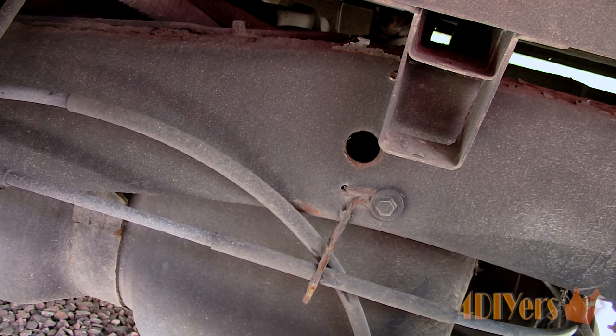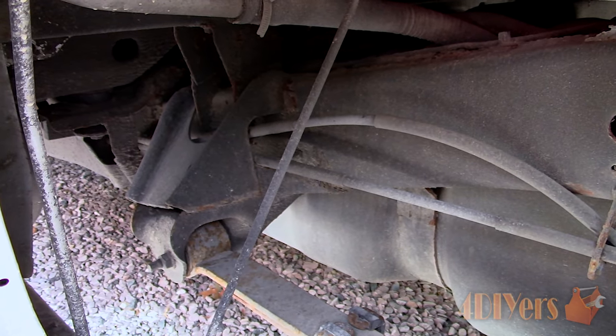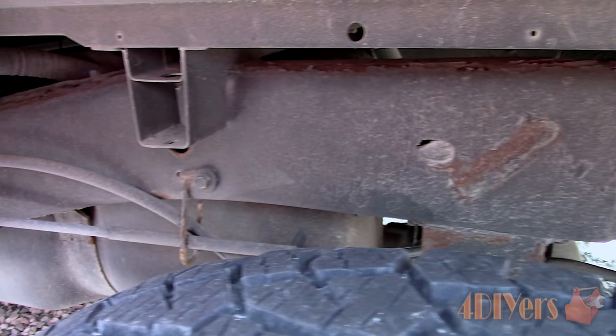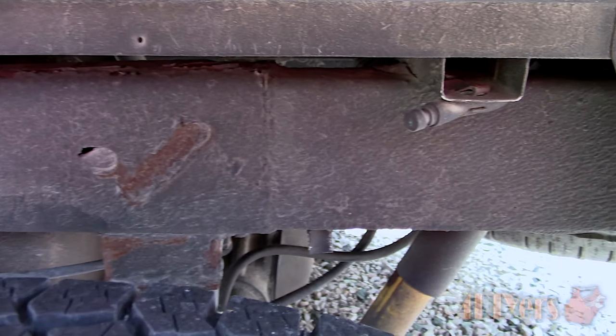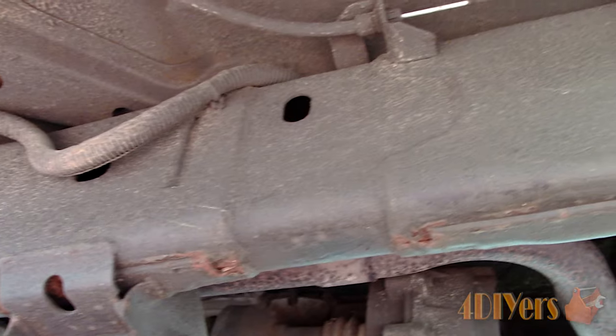Some vehicles are at more of a risk to failing frames compared to others — unfortunately Toyota is a good example of this. Frame rust is an even bigger problem with enclosed structures as it can trap road debris which keeps in moisture, making a damp environment ideal for rust.